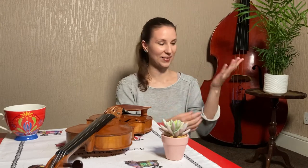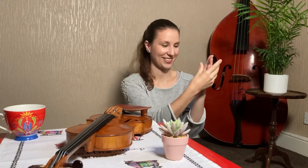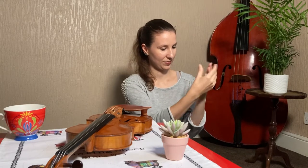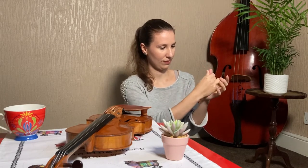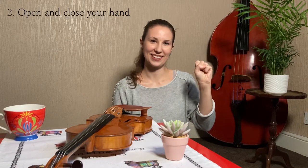The first thing we are going to do is to warm up your hand a little bit by massaging with circles your palm and your fingers. Open your hand wide and enclose it, and do it five times at least.